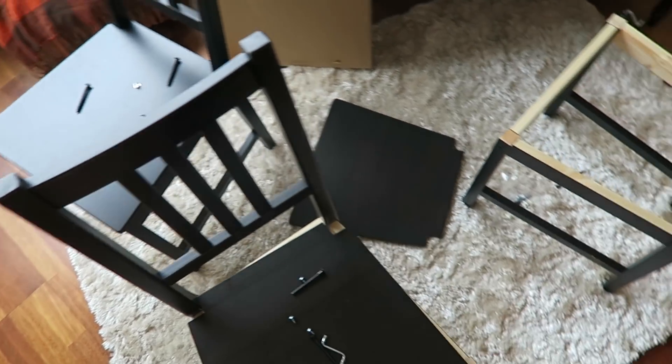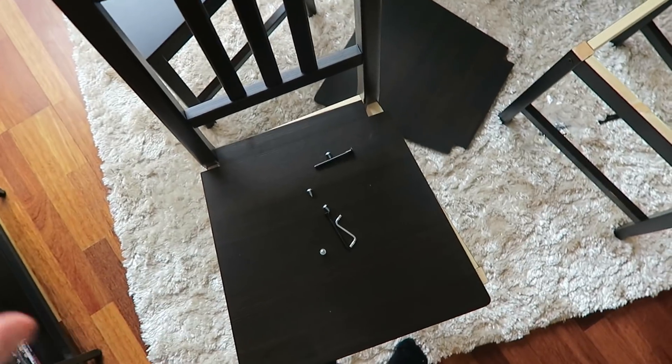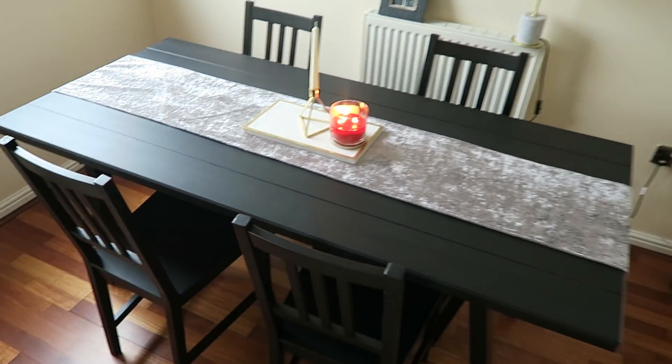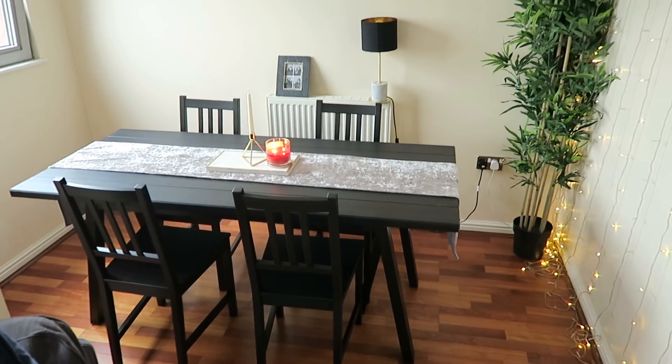Currently putting up the dining room table and chairs - going really well. I don't have a screwdriver, so my dad's going to come over and help me. Guys, the dining table is up! I love it, I love this space.